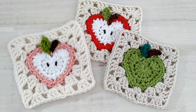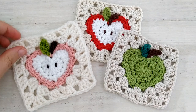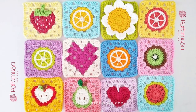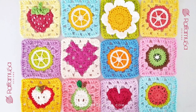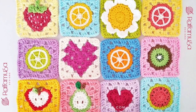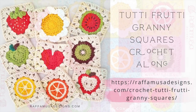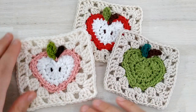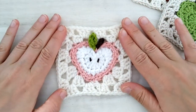Hello! In today's video tutorial we will see how to crochet this apple granny square. This is a pattern which is part of the Tutti Frutti granny square crochet along, which is running during the month of August on my blog. I will leave all the links in the description so that you can join — it's completely free. But for now let's see this apple granny square.